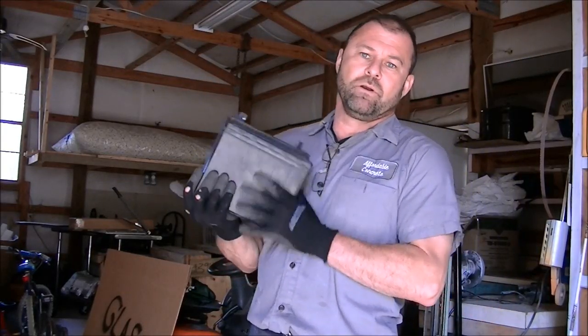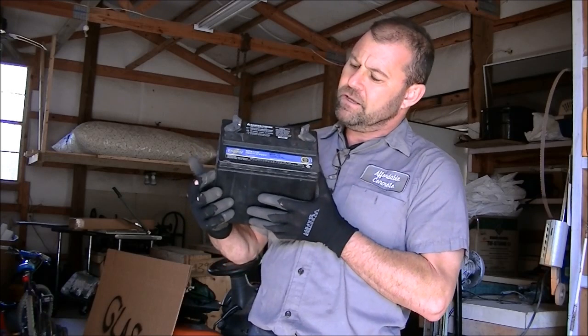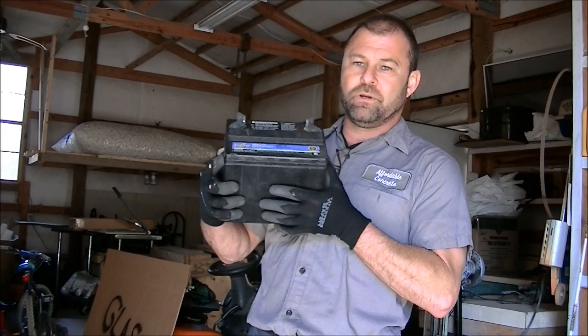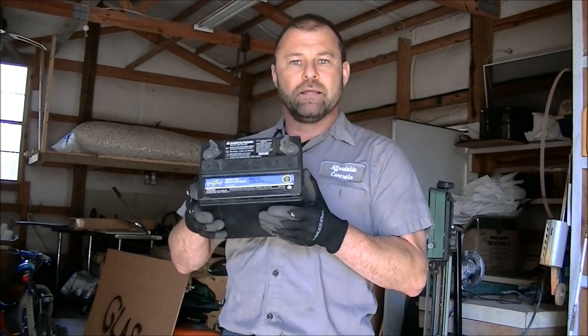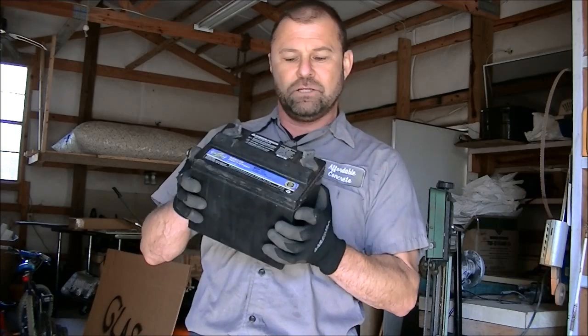Hey, I'm Mark. Have you ever wondered what the inside of a 12-volt lead-acid battery looked like? This is a sealed battery. It's dead — I've already shorted it out, it's been long since dead. I'm going to cut the top off like you'd open a can of soup, and pull it out and let you look inside.